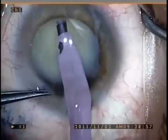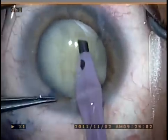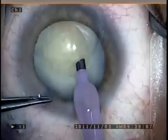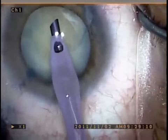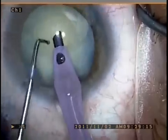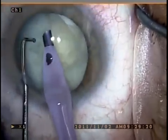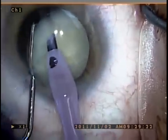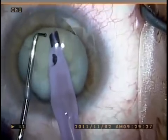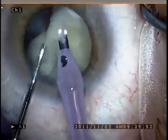You can see that the lens is quite dense, and I'm whittling away with the phaco instrument. Then we go from a vacuum setting of 60 with an aspiration of 20 to a higher vacuum setting, roughly 400 millimeters of mercury, and an aspiration flow rate of 35 cc per minute.